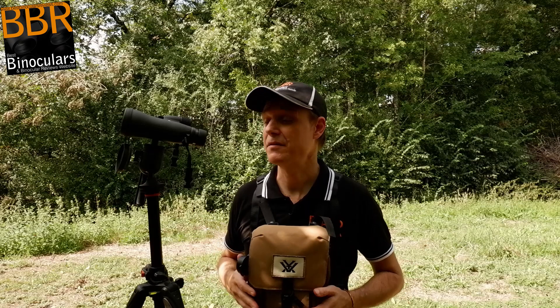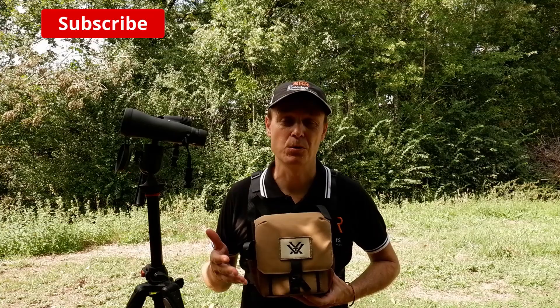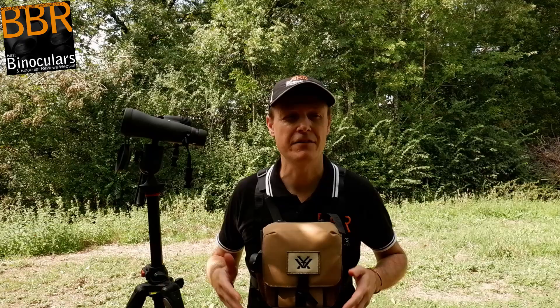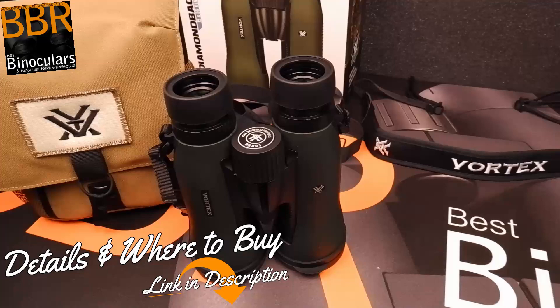To begin with, the fact that they actually supply you with a carry case that converts into a bino harness is really good and a welcome surprise. The actual harness that you get is not at all bad. For the money, it's pretty good — up there with the best in this price range. I think they retail for under $50, about $40. The fact that it's included is good. Overall, it's a pretty good bino harness and I've enjoyed using it.